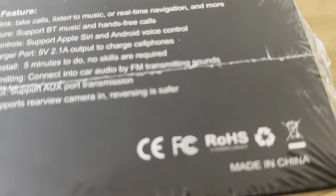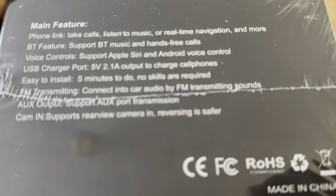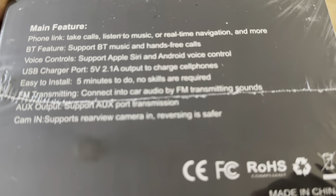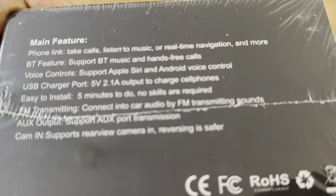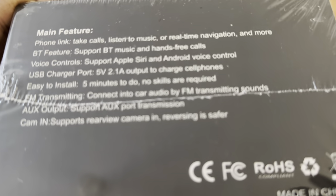Normally I end up reviewing cameras, but in this case this is a little bit different — it's not a camera, it's a screen mirroring device. The main feature is that it does offer phone link. You can take calls from your phone, listen to music, or use real-time navigation.